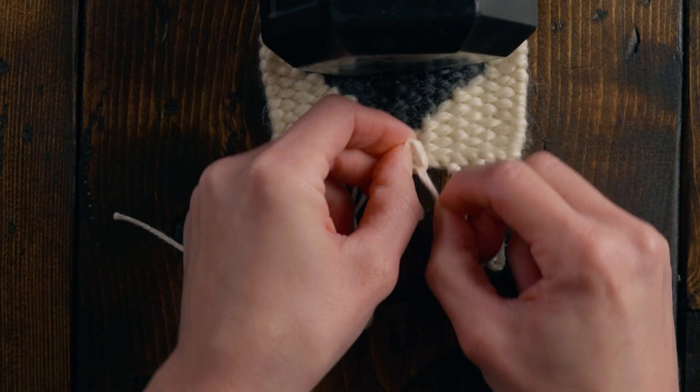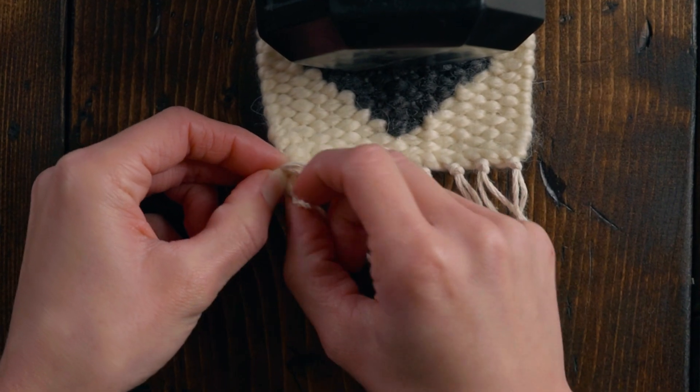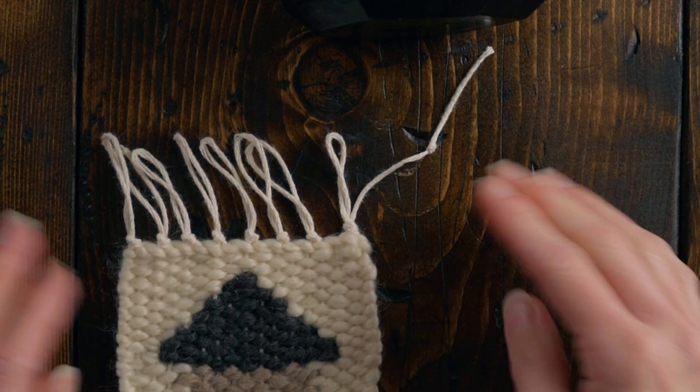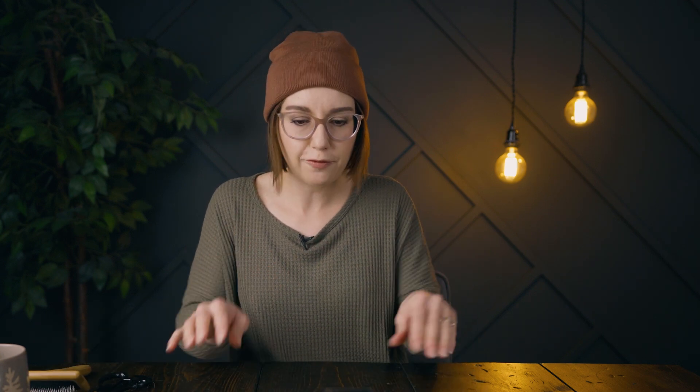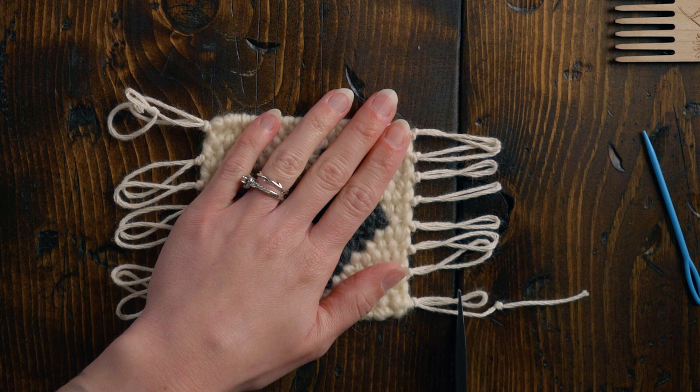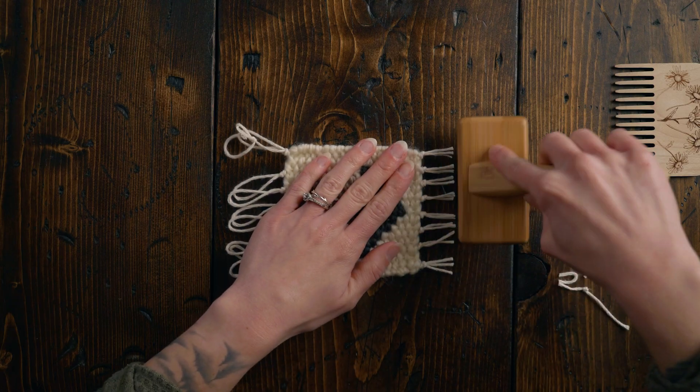Now we're going to do the exact same thing on the other side. Then we need to cut these down to size and brush them out so they're a little bit floofier. I'm going to use the little groove of my table to cut them so they're kind of the same length. I'm using a little rope brush from Unfettered Co — we do have Unfettered Co discount codes in the description below, which gets you a percentage off and gives us a little kickback to help support this channel. If you enjoyed this tutorial, you're going to love our coaster tutorial playlist. Oh my gosh, it's so cute!